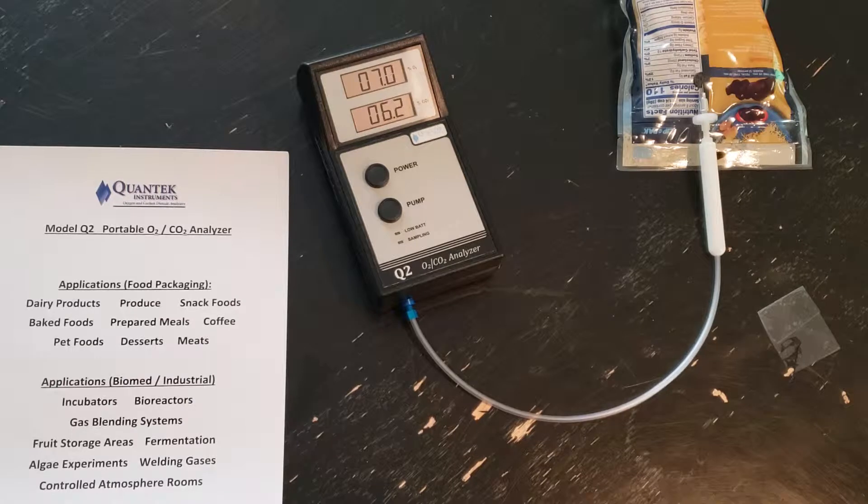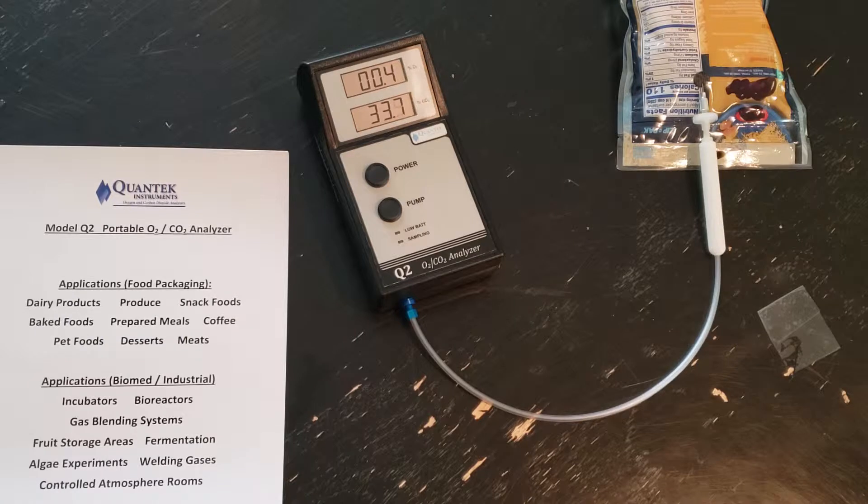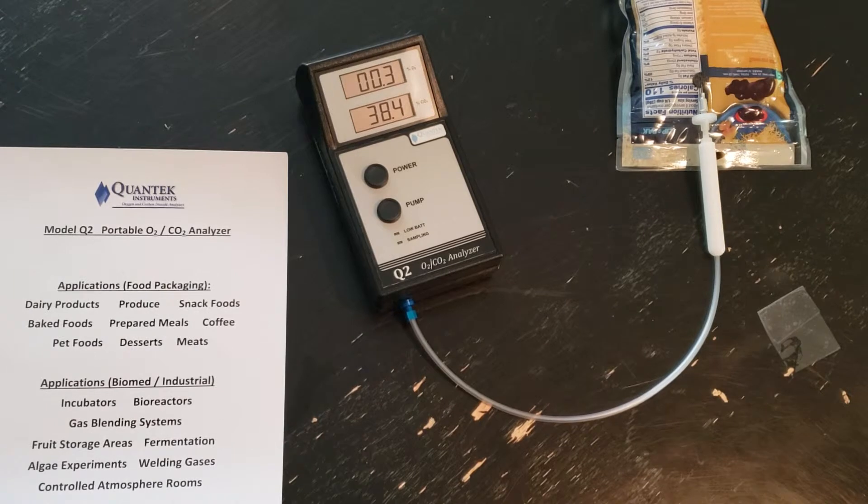This will take approximately 30 to 35 seconds to obtain a good reading. Your package should have at least 25 cc's of headspace. The CO2 is settling in. The oxygen is about 0.3%, so they did a great job of removing the oxygen from this package. The CO2 level is about 38, a little higher.